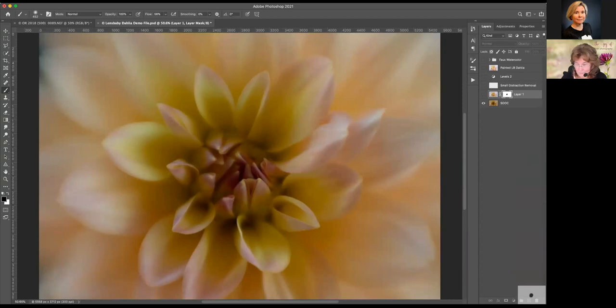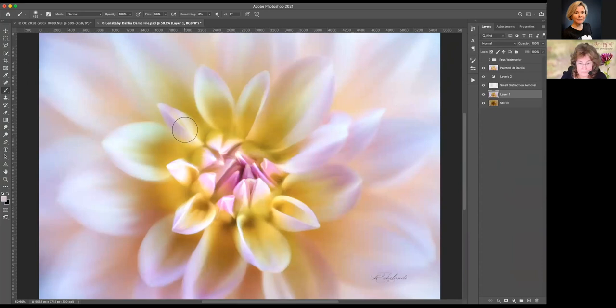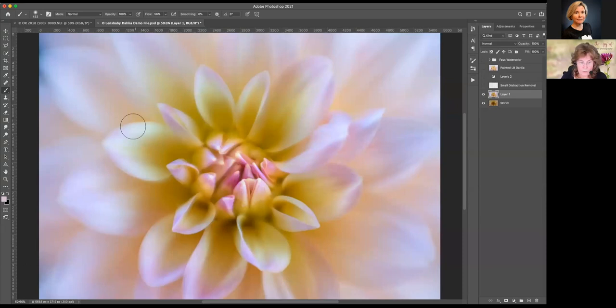We have a question about the Lensbaby Velvet 56 for photographing flowers — which aperture do you typically use? Typically f/4. This happened to be shot at f/5.6, but normally if I want a Lensbaby image and want it very soft, it's between f/4 and f/5.6. I've also taken to shooting more than one image with the Lensbaby Velvet 56 and then doing focus stacking in Photoshop, so that I have varying degrees of focus in different places. We'll be looking at a little bit of that at the end of the webinar.